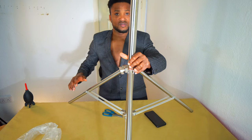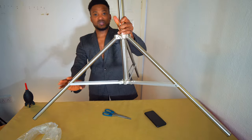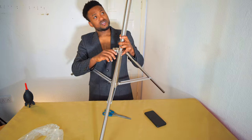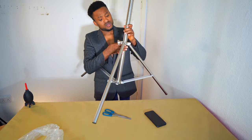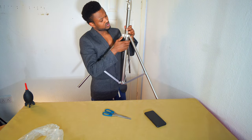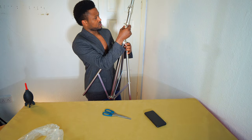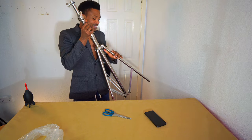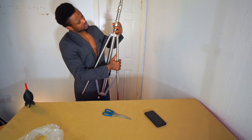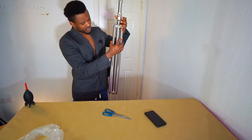Look how wide the leg is. Even see how wide it is — the Supone stainless steel light stand. That is how it is. So let me close the leg back now. I have to be careful with this so it doesn't injure me, and you also have to be very careful when you're getting this product, using it, and when you are packaging it — be very, very careful.